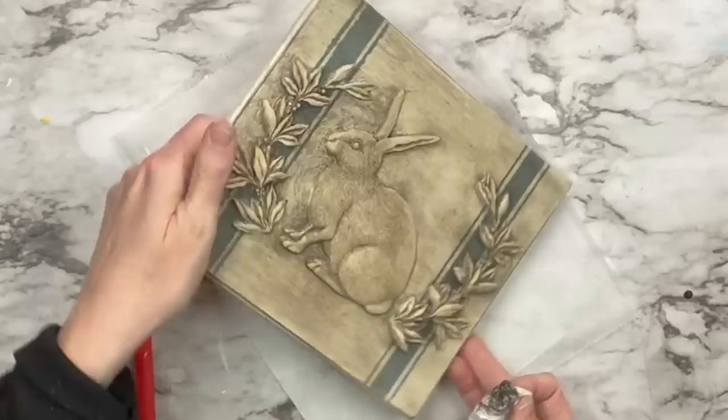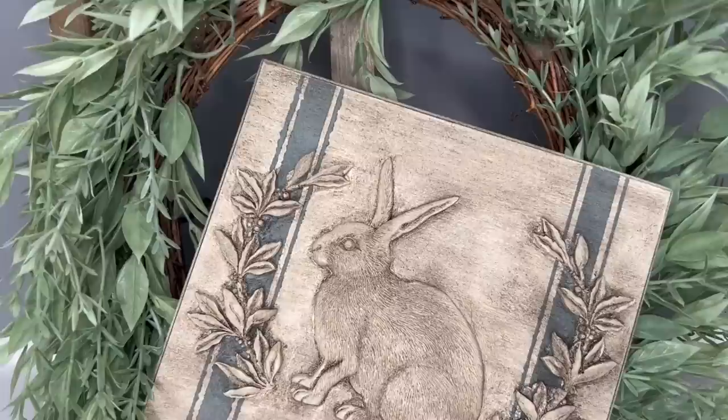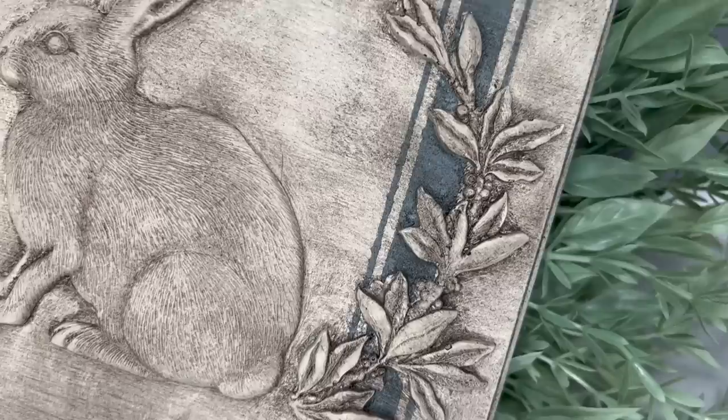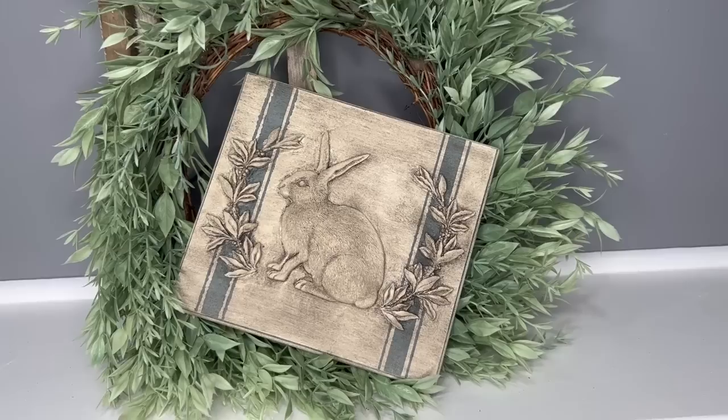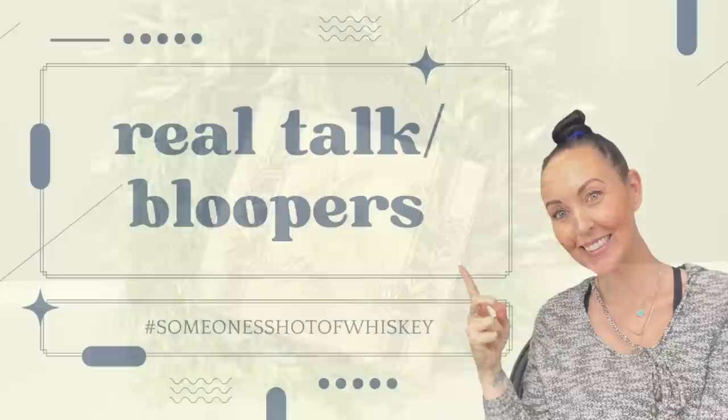This turned out so good! I didn't put any hook on the back because command strips are the way to go for seasonal decor. As I'm coming up to it, my light is making it look brighter, but it's actually a lot darker and more brown in person. The stripes in the background add so much detail. I hope you guys enjoyed this video — I appreciate you choosing to click and spend your time watching. I cannot wait to show you the thrift haul this Thursday. Have a good one, bye!